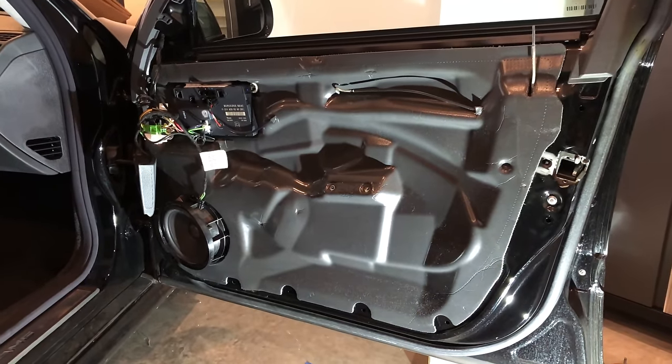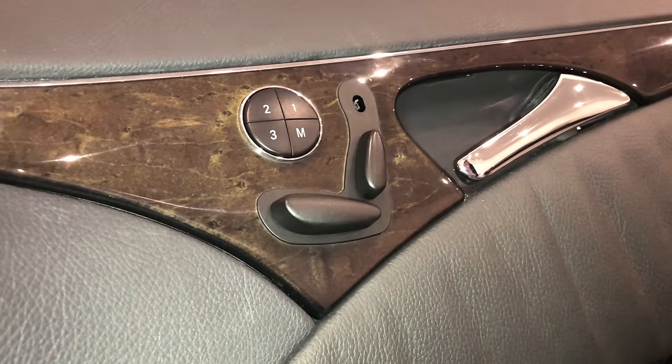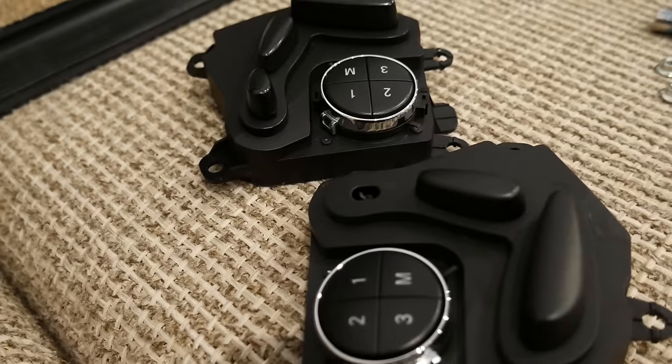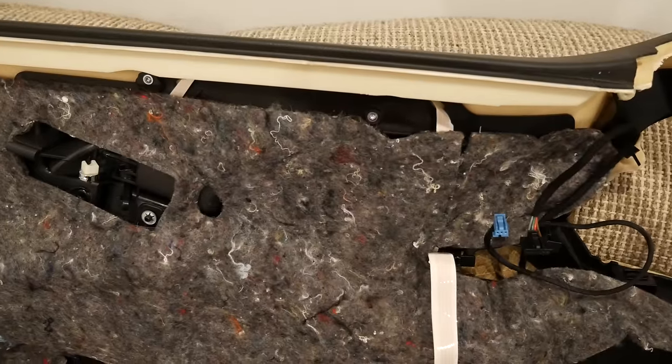With the door cards removed from earlier, I repaired a broken seat control where the headrest button had come off. I simply unbolted it from the door panel and swapped it with another unit, glued back the insulation, and the new seat control was in.